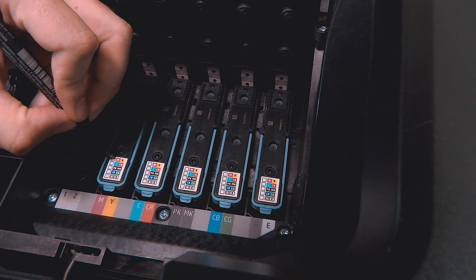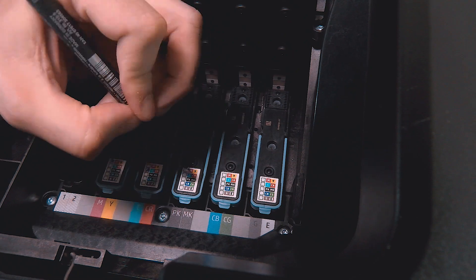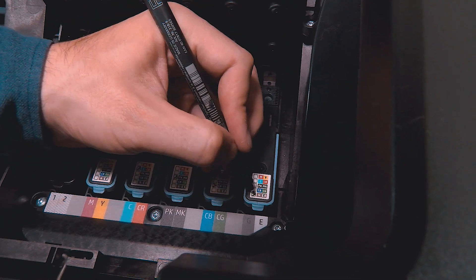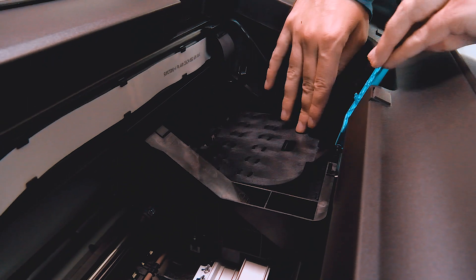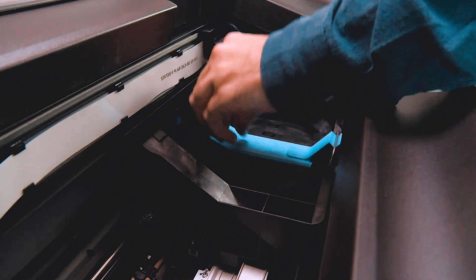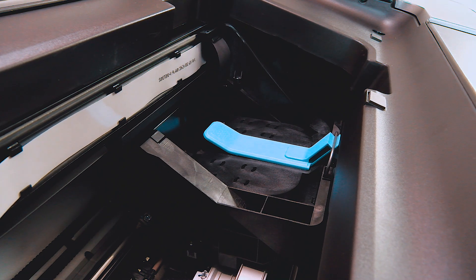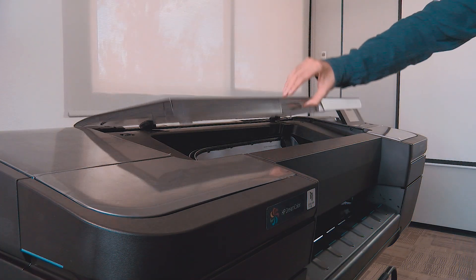It is important to mark each printhead with the specific color combination to be used. Pull the handle down to close the cover. Ensure that the end of the blue handle catches the wire loop on the near side of the carriage. Lower the handle to rest on the carriage cover. Close the top cover.